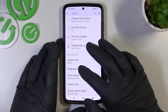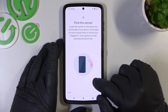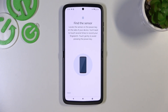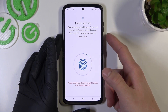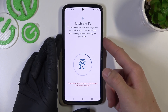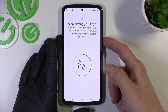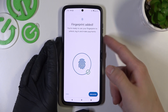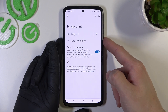Once it's done we can go to fingerprint unlock. For that we have to scan our fingerprint on the fingerprint sensor located on the power button. Simply tap the sensor multiple times and each time try to adjust the fingerprint position. Tap Done. And now you can use your fingerprint to unlock the phone.